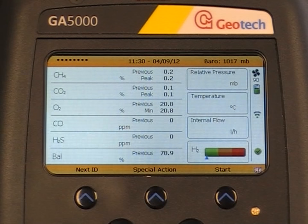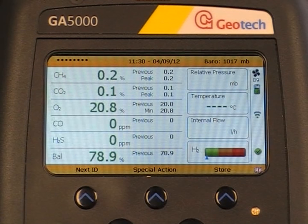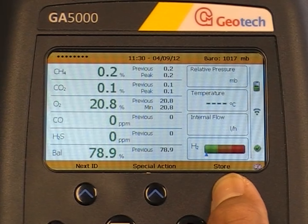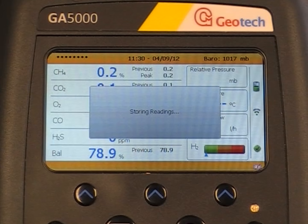The pump will start running automatically. You can stop the pump whenever you are ready by pushing the pump key. Then press store. This has fixed and stored your gas reading.